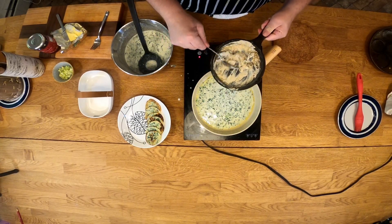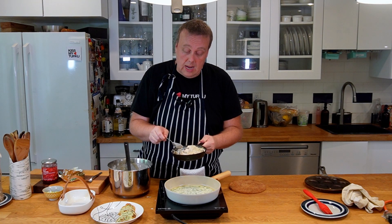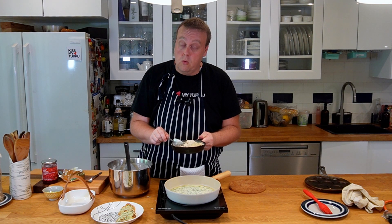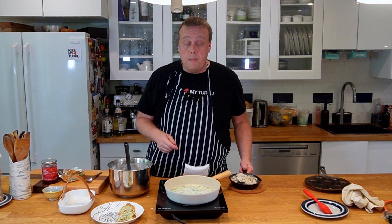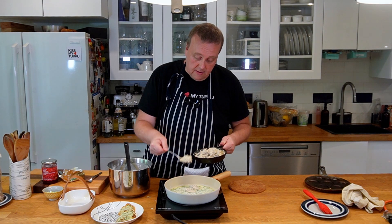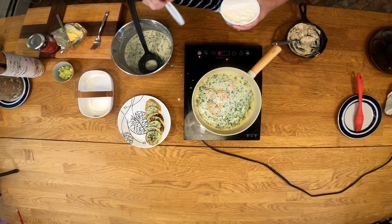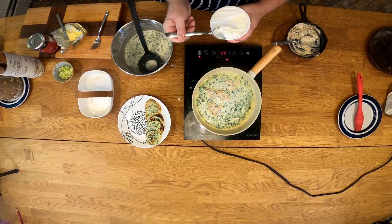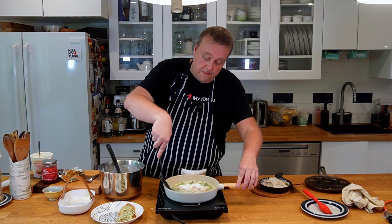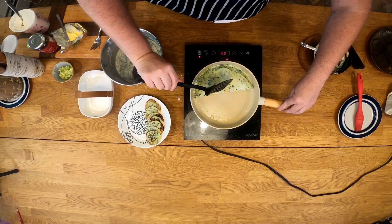Over here I have some mushroom and onion that I cooked earlier — just some onions and mushrooms that I fried for a bit, then added some sour cream, salt and pepper. Now that our pancake is starting to firm up, we're just going to add a little bit of this stuffing and some cottage cheese. Now comes the tricky part where I need to fold this over, hopefully without breaking it too much. There we go.